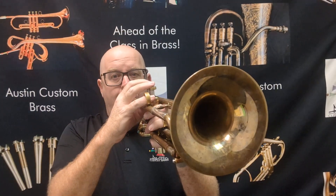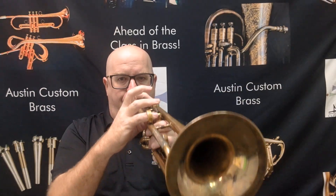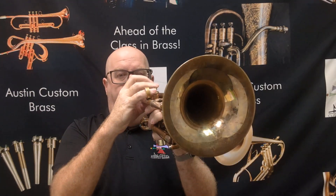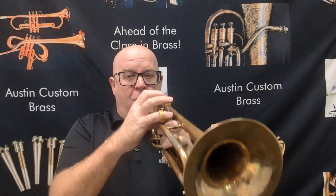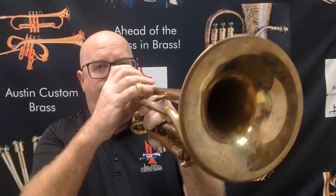Let me play some on this — this is the top and the backboard. This is a huge bell, a six-inch bell from my friend Mike Del Guadro. It's incredibly great.